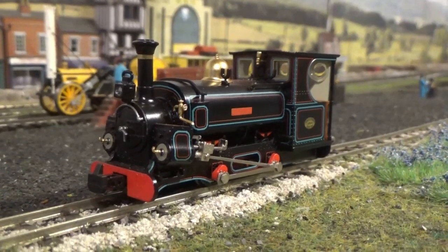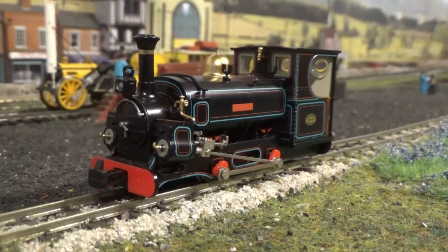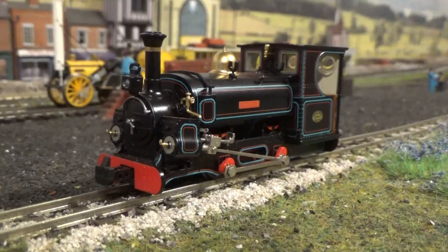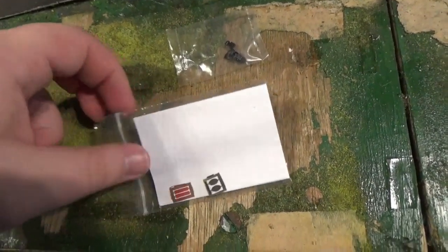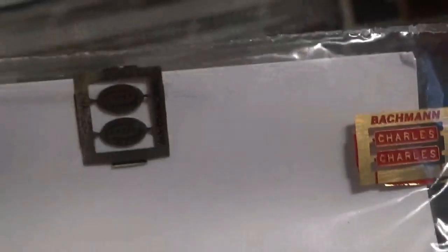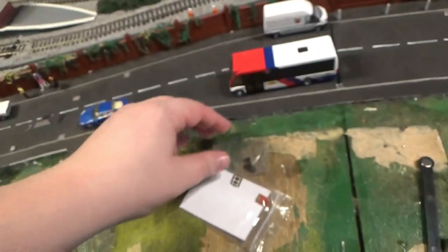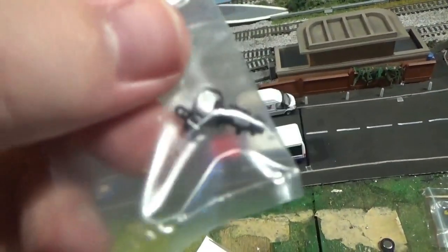It has to be said that Bachmann has really captured the look of the mainline Hunslet superbly. Everywhere you look, they haven't got a single detail missed off or incorrect — it most definitely looks like a mainline Hunslet. In the accessory bags, you have the etched builder's nameplates, the detail on which looks stunning. In the other accessory bag, you have a lamp which fits onto the front of the loco on the lamp iron, and a coupling with a bracket.